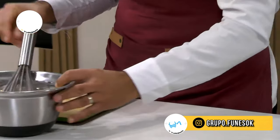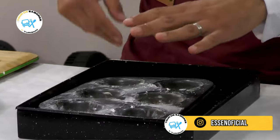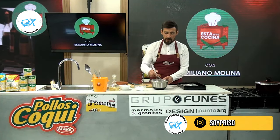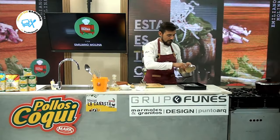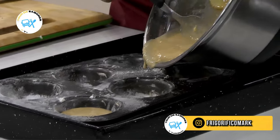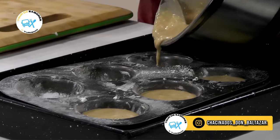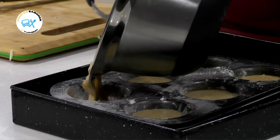Súper rápido, una receta rapidísima. Ahora por este lado yo tengo los moldes, que lo que hice fue ponerle manteca y un poquitito de harina para que no se peguen. Esto va a ir al horno aproximadamente por 15 minutitos. Horno moderado. Seguimos batiendo y ahora nos venimos con la preparación a los moldes. Vamos colocando de a uno. Siempre tengan en cuenta no llenarlos hasta arriba porque esto va a leudar un poquitito cuando tome temperatura en el horno, y si no se va a empezar a salir la preparación de los moldes.